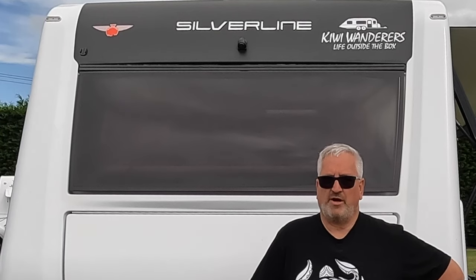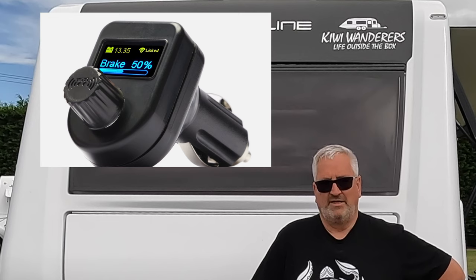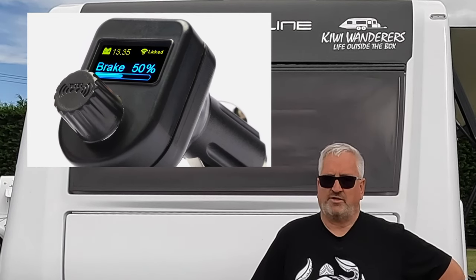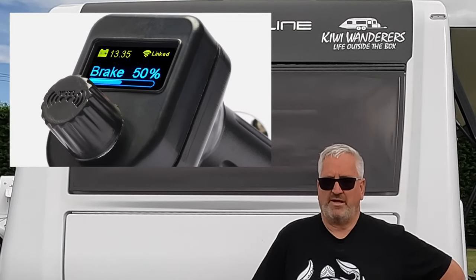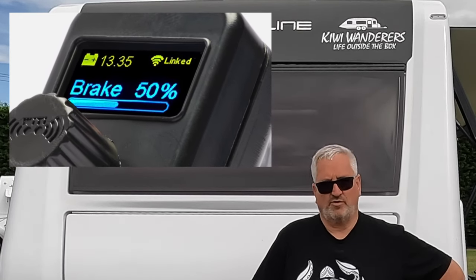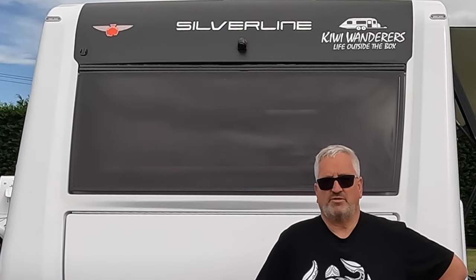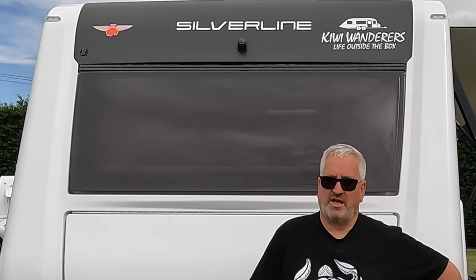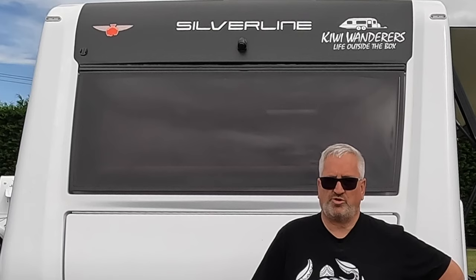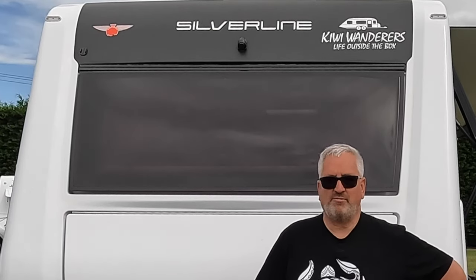The other thing included in the upgrade is the calibration of the vehicle's voltage displayed on the brake controller. With electric brakes and sway control, it's pretty important that you've got the right voltage. The previous version did display voltage but it was sometimes not as accurate. Now you can calibrate your voltage display. I use it with the GPS tracker to see how my solar is going when I'm away from the van.